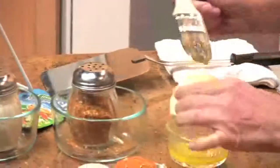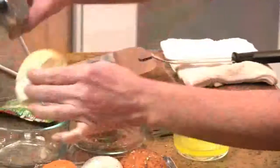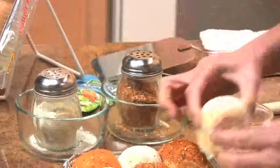I'm also going to do a ranch roll. Brush it with the butter, and this is just dry ranch mix — just the ranch that comes in the packets to make your dressing with. So put that one in there.